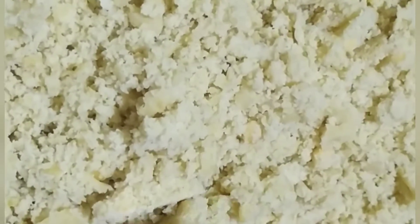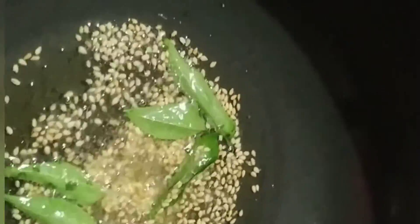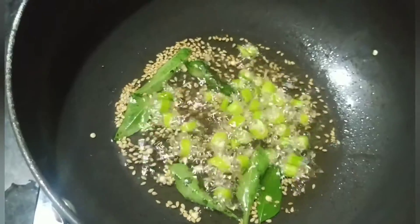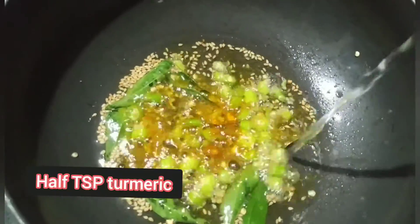Dekho yeh chura maine ready kar diya hai. Ab ek kadhai mein maine 4-5 tablespoon oil liya hai, isko garam hone dete hain. Oil garam ho chuka hai, usme main 1 teaspoon rai add karungi, 1 teaspoon til, hing, 1 teaspoon curry leaves, aur green chili.